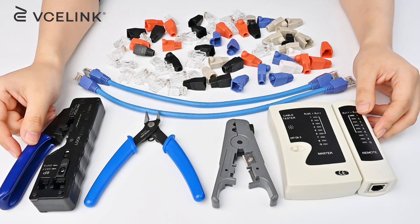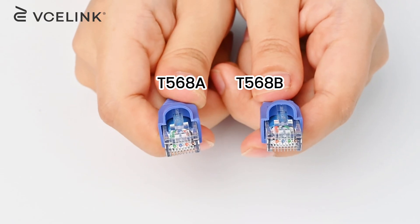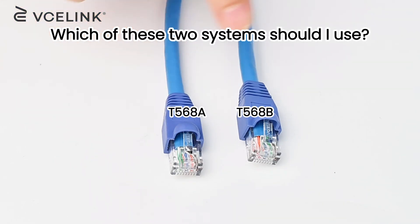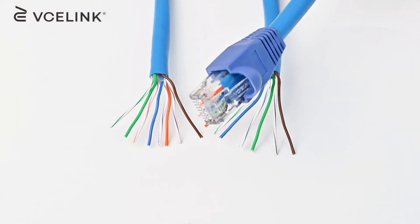Hey there, welcome to C-Link channel. In today's video, we are going to talk about T568A and T568B wire diagrams. People are always wondering: what's the difference between T568A and T568B? Which of these two systems should I use? Which one is better? In today's video, we will give you the answers.